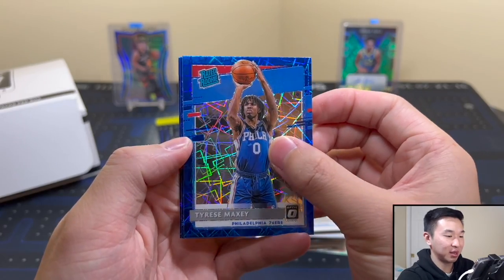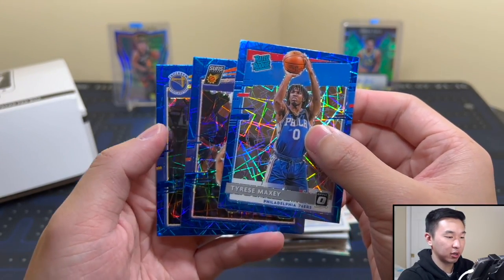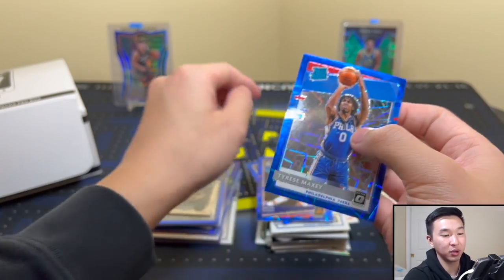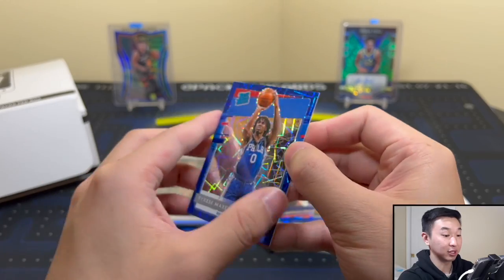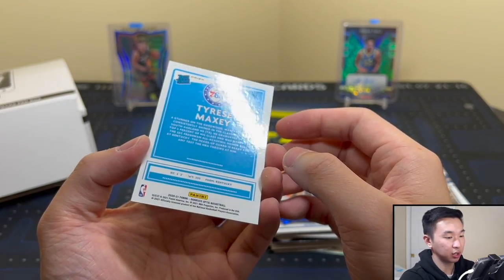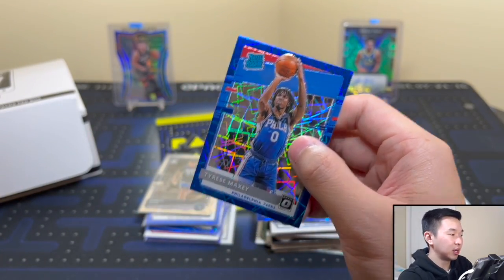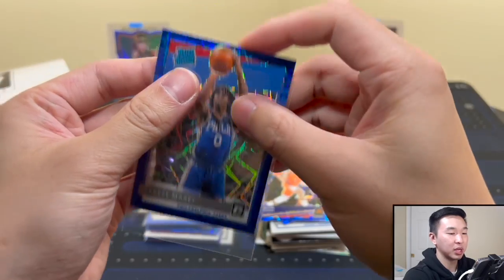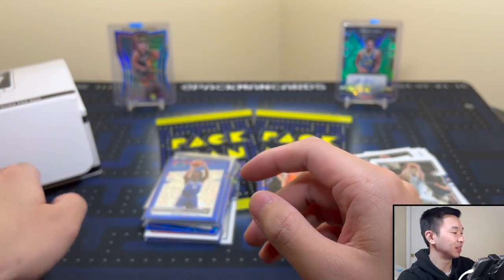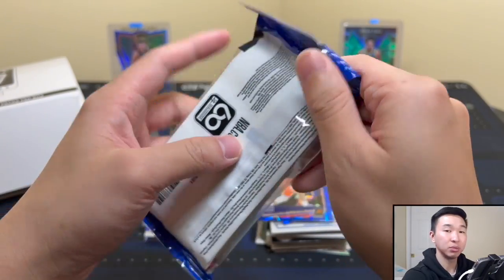Blue pack up — that's a great one, a real nice one. The color match looks beautiful. Tyrese Maxey playing extremely well, and Devin Booker, and Kelly Oubre. That Maxey is a very good one — looks slick, the blue is a perfect match. The back looks pretty good; usually sometimes you'll see a dent just in the back, I don't know what's going on, but I've seen it a lot. Big dub — nice Maxey, that's a very good pull.